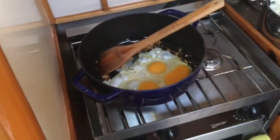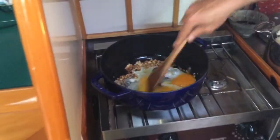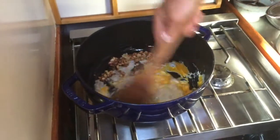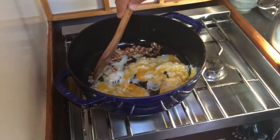I'd probably add six if you're doing it vegetarian so you have extra protein. So you kind of scramble them up a little bit and then let them thicken up.